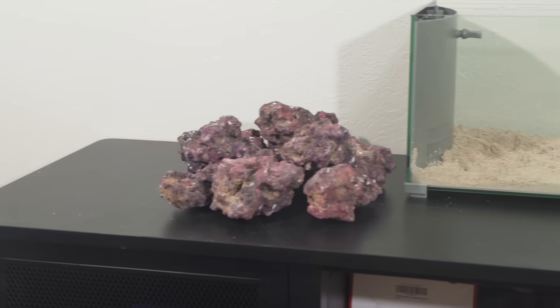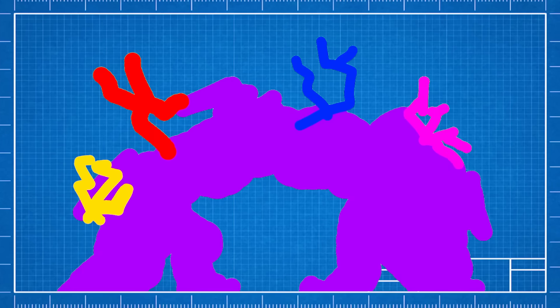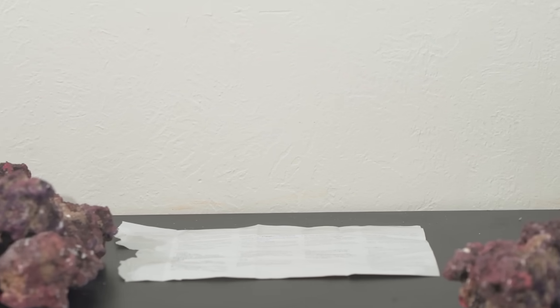Let's get to building. We're going to use the rocks to build up a beautiful purple arch. Then later, I'm going to cover that arch with some luscious corals, and I'm even going to put some seahorses in to finish the whole thing off. So it is time for the rock building montage. Let's go.